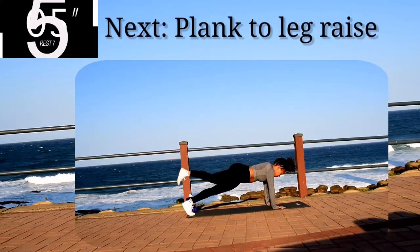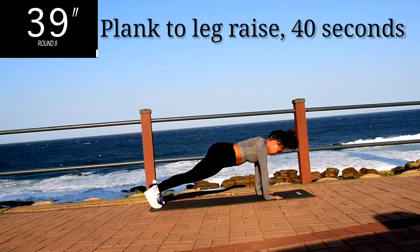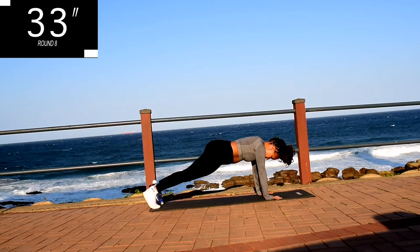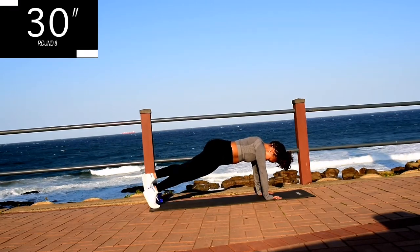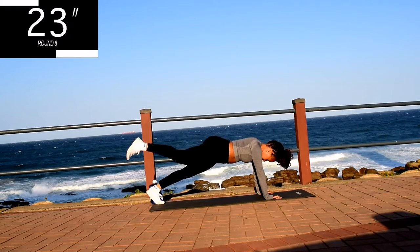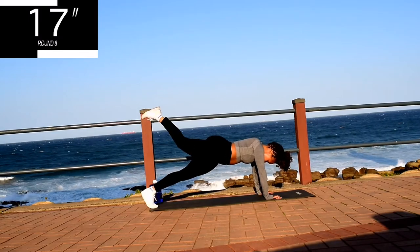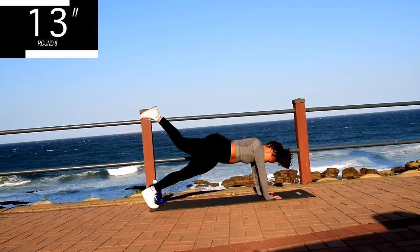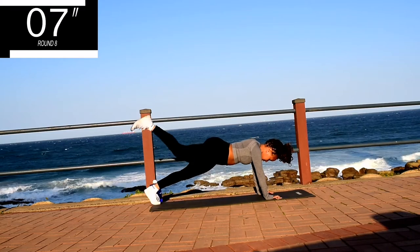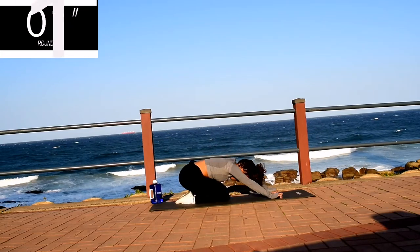Up next, we've got plank to alternating leg raises for 40 seconds. Your shoulders might be burning, your abs might be burning, your glutes might be burning — but keep going anyway. And you're halfway there. Come on guys, stay with me. Take a 10 second rest.